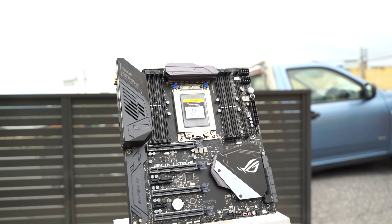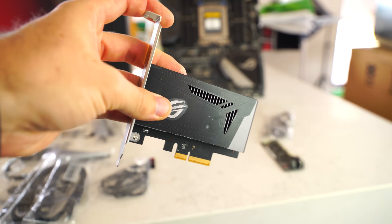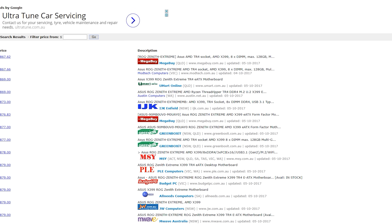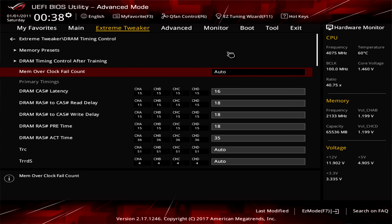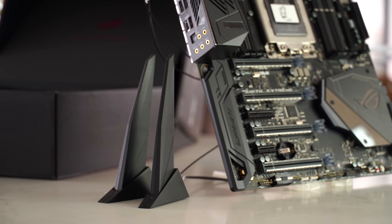The ASUS ROG Zenith Extreme is what I call the all-options-included board. It had everything I could want — even that M.2 add-in card for use as RAM, which was really impressive. You get a 10 gigabits per second ethernet add-in card if needed, coming in at $500 USD or $867 AUD. I'd like to see the Australian pricing more relative to US pricing. If you're in the States and can utilize those extra options, it's a great pickup. The BIOS and VRM are excellent, and for extreme overclocks it has two 8-pin connectors with thick pins, manual controls, and sensor probes included.